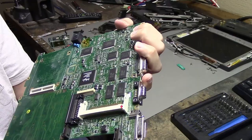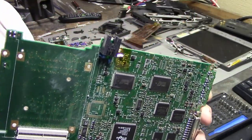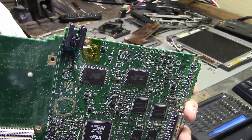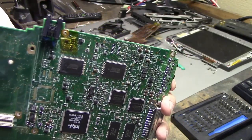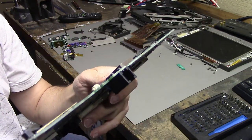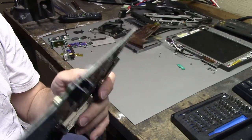It doesn't look like the corrosion was that bad, or that it really touched anything that was really bad. I don't think even if there is any left, it's really going to cause any issues. I'm feeling vaguely confident about putting this together and actually just trying to turn it on.